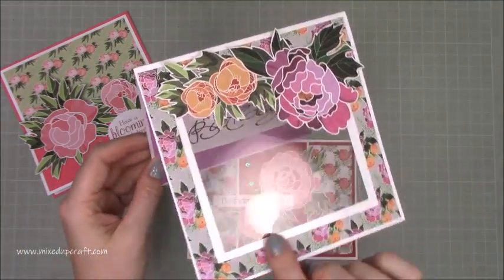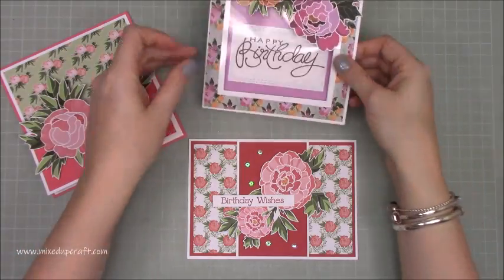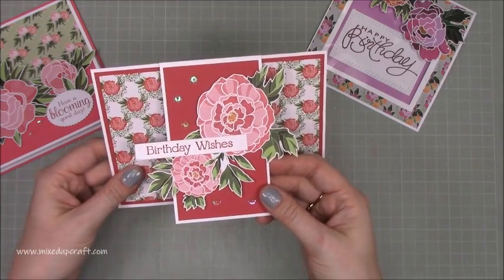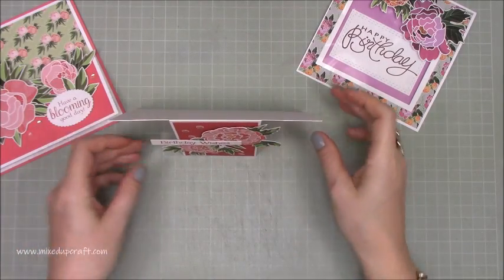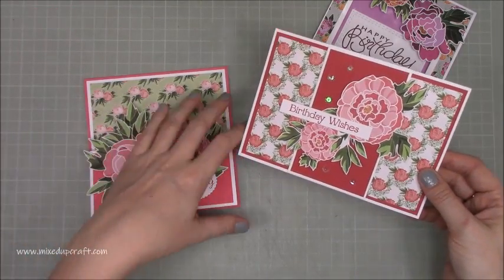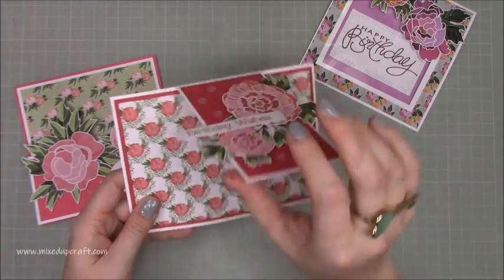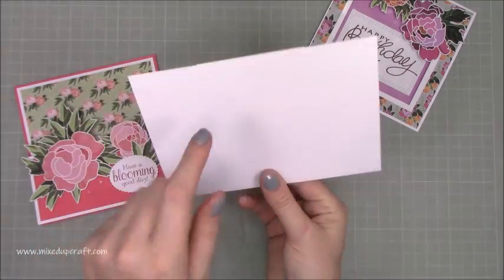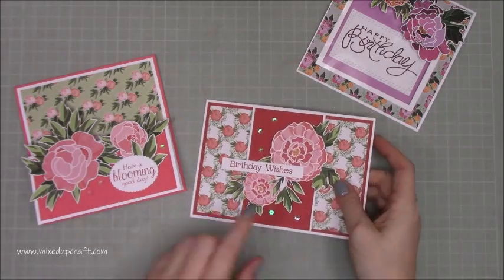Then I've got this one here which is really nice with the acetate window, and I've just fussy cut all of these lovely flowers using more of the papers — that stands up really nicely. And then this one here I really like; I'm calling it an easel stand rather than an easel fold card because that's slightly different. This is just like an easel stand — that's what it reminds me of. It stands up that way and that's the profile you have. I find this one and the acetate one are great cards to really show off the papers. You can just have a whole background of beautiful paper, and that's the one I'm going to make today.